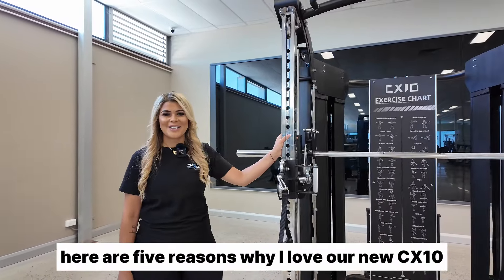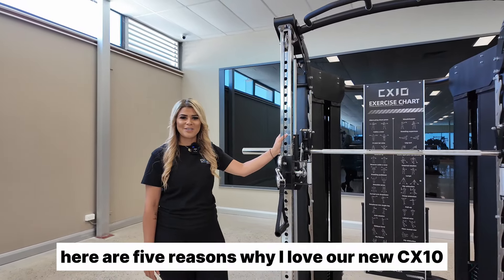Hi guys, it's Sarah from Dynamo Fitness. Here are five reasons why I love our new CX10 functional trainer.